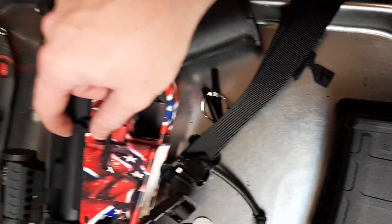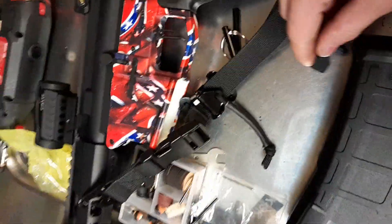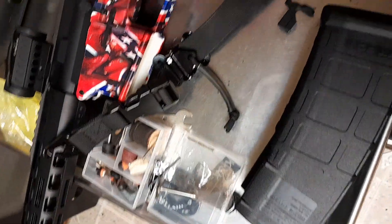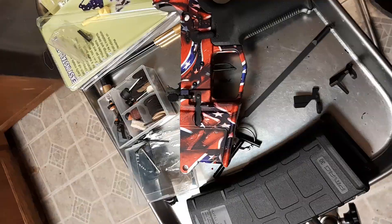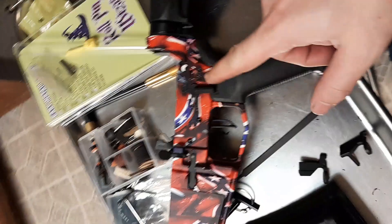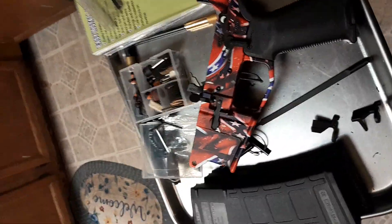The first thing we're going to do — this is what we're changing out, you can see the old one right there. We're going to take our takedown pins out and pop those out. Now that we have our lower receiver separated from the upper receiver, we can proceed.